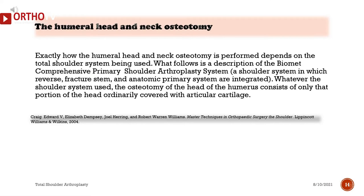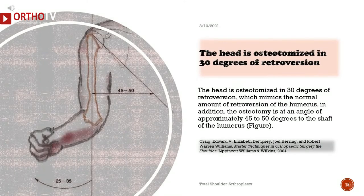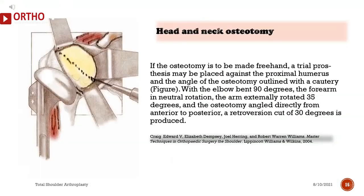Exactly how the humeral head and neck osteotomy is performed depends on the total shoulder system being used. What follows is a description of the Biomet Comprehensive Primary Shoulder Arthroplasty System, in which reverse, fracture stem, and anatomic primary systems are integrated. Whatever shoulder system is used, the osteotomy of the head of the humerus consists of only that portion of the head ordinarily covered with articular cartilage. The head is osteotomized in 30 degrees of retroversion, which mimics the normal amount of humeral retroversion. The osteotomy is at an angle of approximately 45 to 50 degrees to the shaft of the humerus. If the osteotomy is to be made freehand, a trial prosthesis may be placed against the proximal humerus and the angle of the osteotomy outlined with a cautery. With the elbow bent 90 degrees, the forearm in neutral rotation, the arm externally rotated 35 degrees, and the osteotomy angled directly from anterior to posterior, a retroversion cut of 30 degrees is produced.